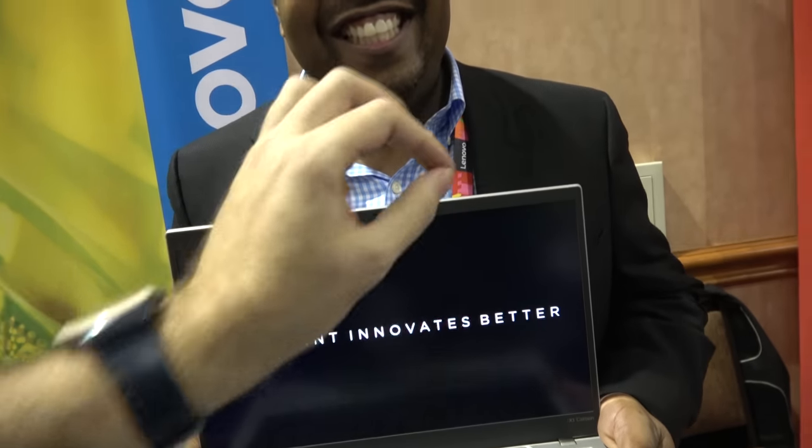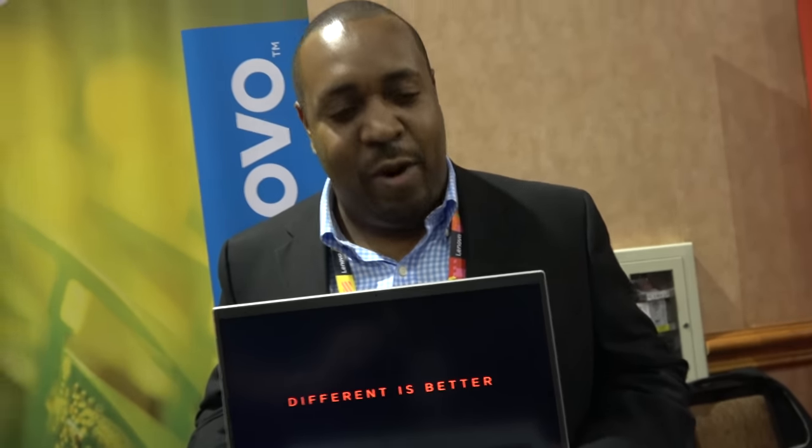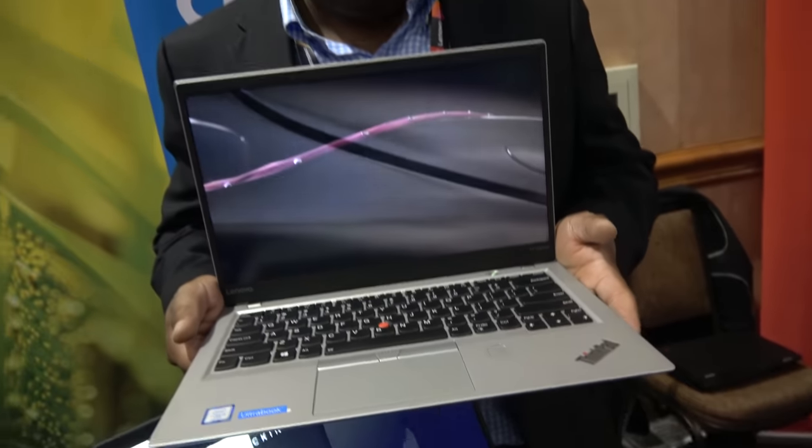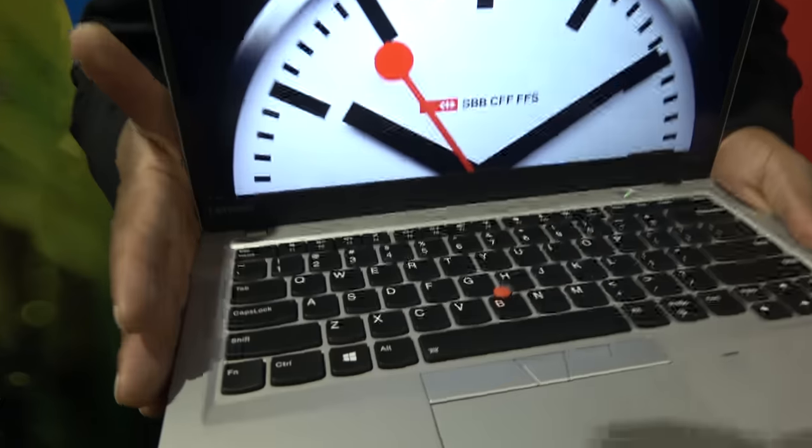It still has a very thin bezel and remains a 14-inch display. Fourteen inches is a good sweet spot for the commercial market — it allows us to fit a full-size keyboard on the device. The keyboard is the best in the world; ThinkPad has always been defined by their keyboards. People love the travel, the feel, and the experience, and this one is no different.